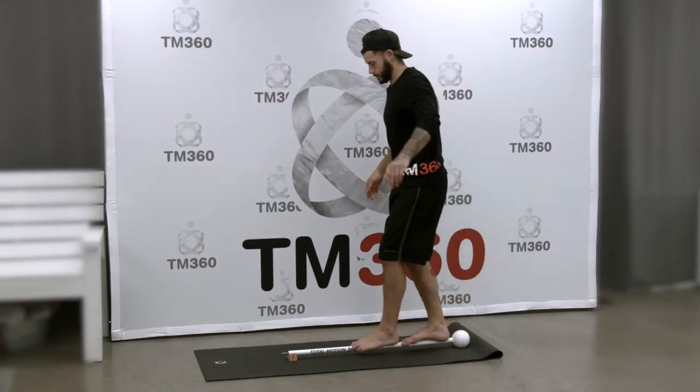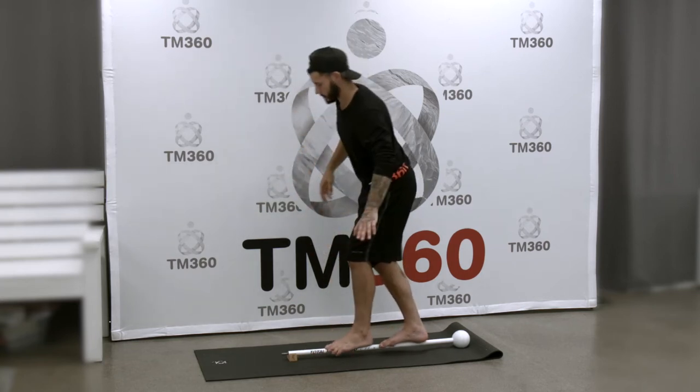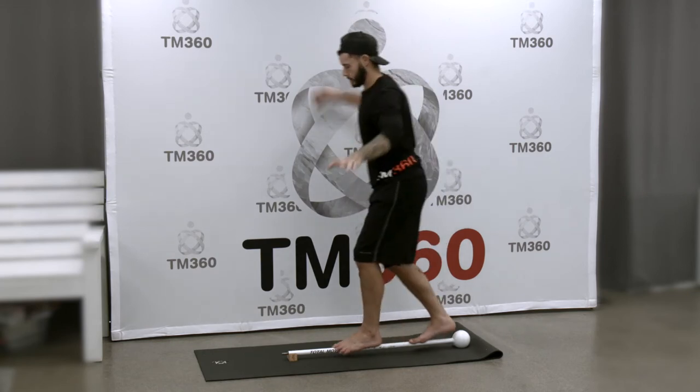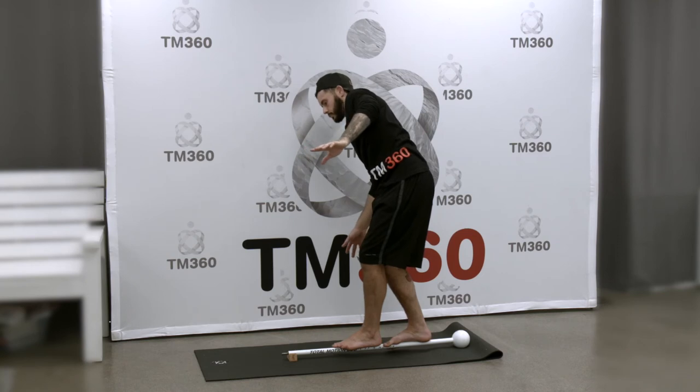Defensor Shuffle — we're going to start on the balance beam. Whatever leg is forward, in this case my left leg is forward, that leg is going to remain forward the whole time. I'm just shifting my legs forward and back; I'm not switching my stance.